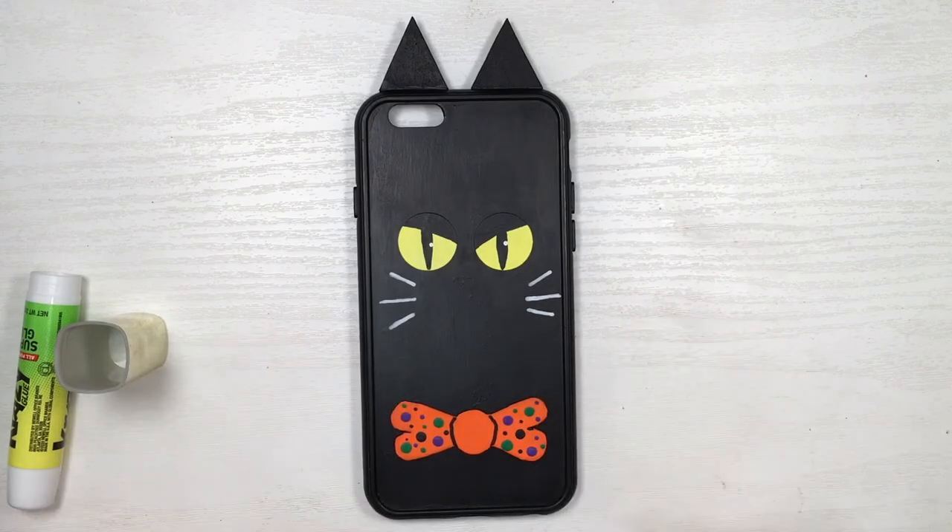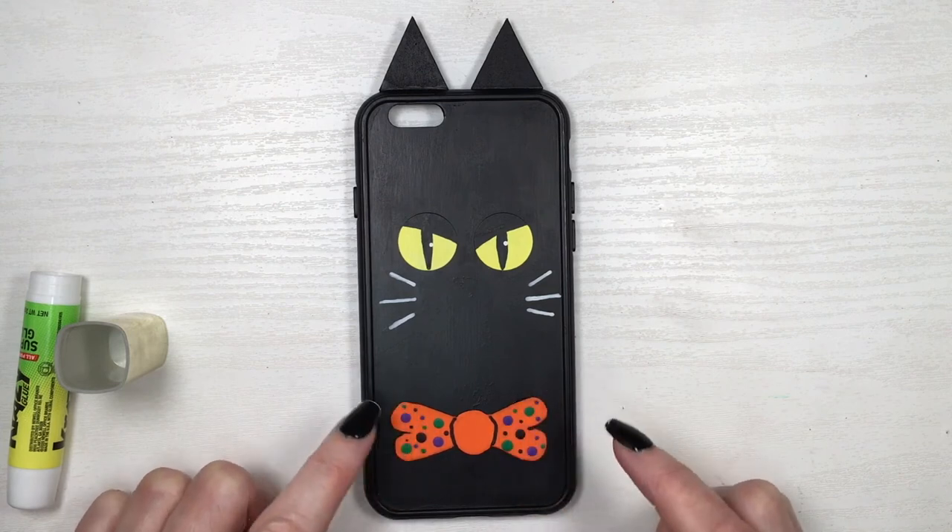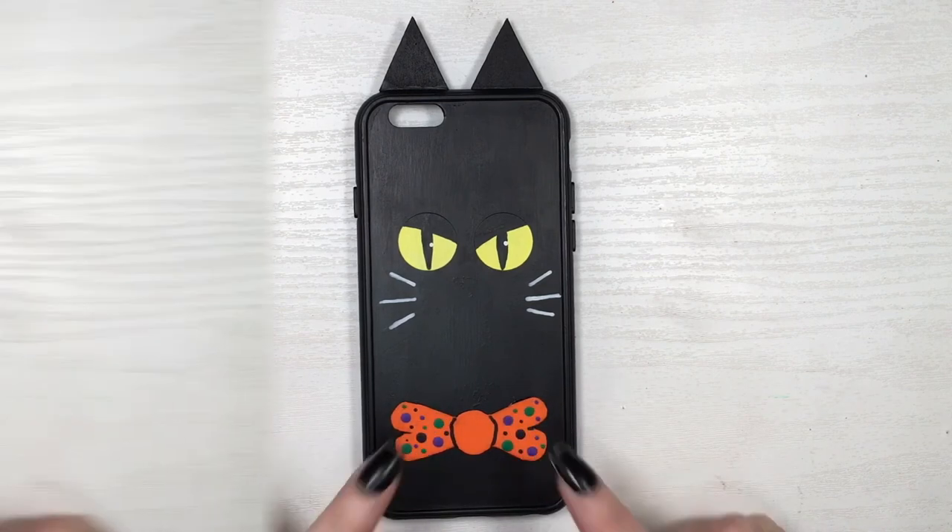Gluing my bow. And that's pretty much it, guys — I love it, I love this guy. It's so festive and cute, but still Halloween-y. He's ready to go trick-or-treating.